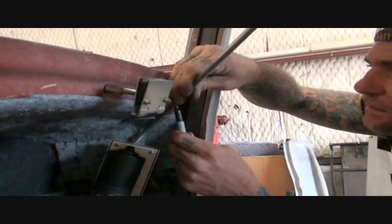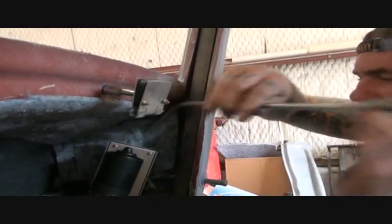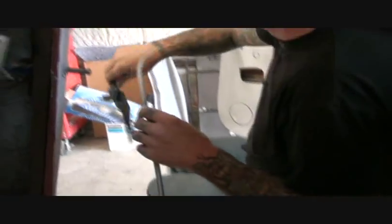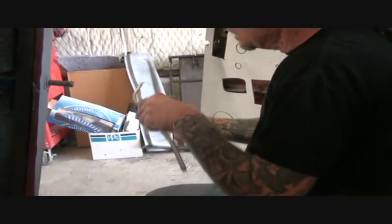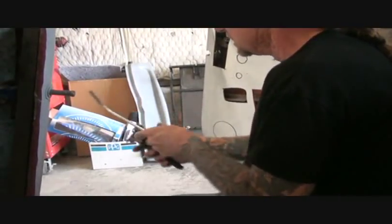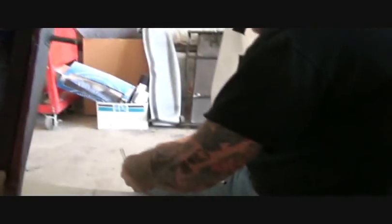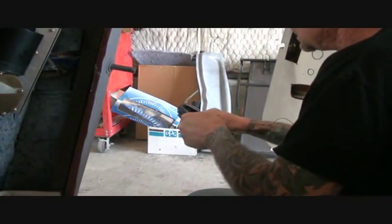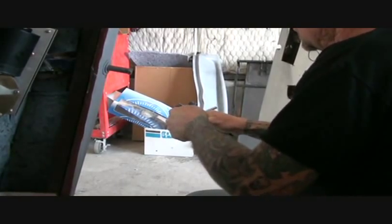I'm going to mark it right here and point an arrow where I need to bend it. I marked it and put an arrow there. I'm going to take my bender — and again, you can use pliers or bend it by hand, as long as you take your time and get it done right. Put your pipe in and make short, gradual bends. Don't make sharp short bends, because if you do, your cable will bind up and your wipers won't work.